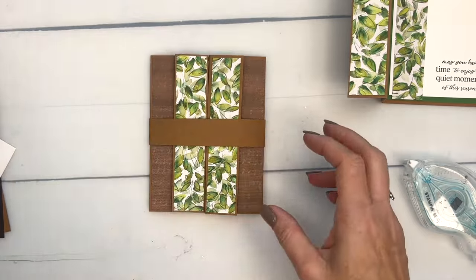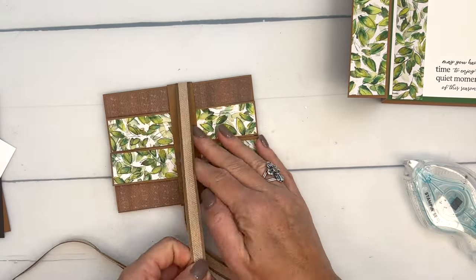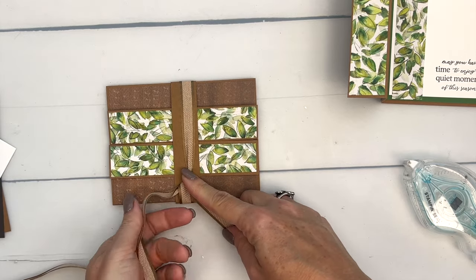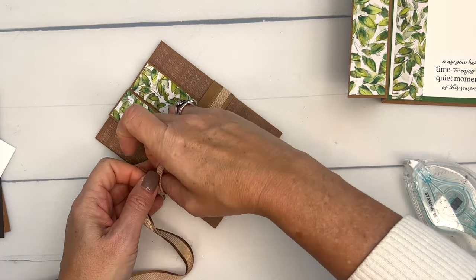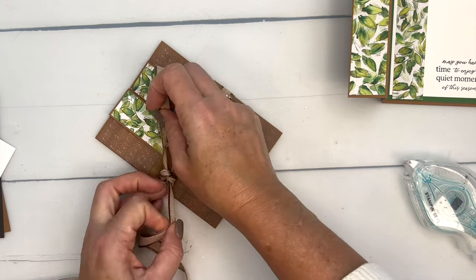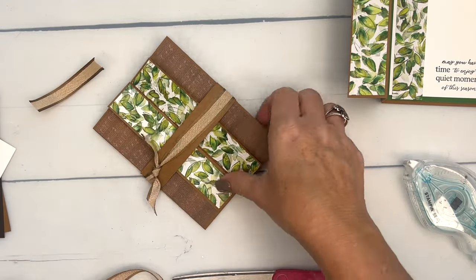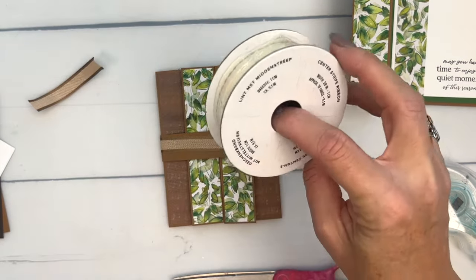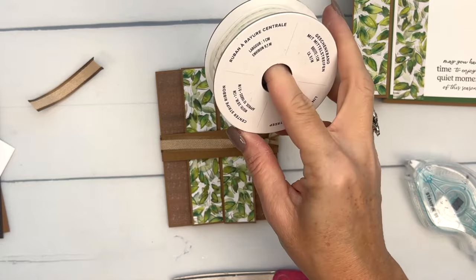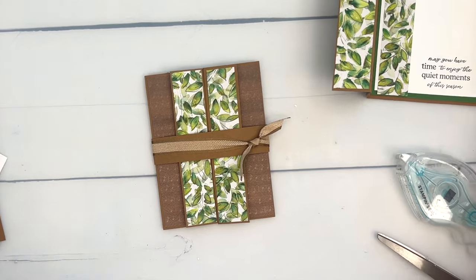I'm going to use the Pecan Pie ribbon and just tie a knot here. I felt like a bow was a little too much — this is kind of a thick ribbon and this is kind of a masculine card, so I wanted to keep it simple. A knot uses less ribbon as well. If you want to do a bow, go for it. There's another ribbon that just came out — it's an online exclusive. Let me show you: it's the Pecan Pie center stripe ribbon. I made this sample before that ribbon came out, so I just wanted to show you there were other options.